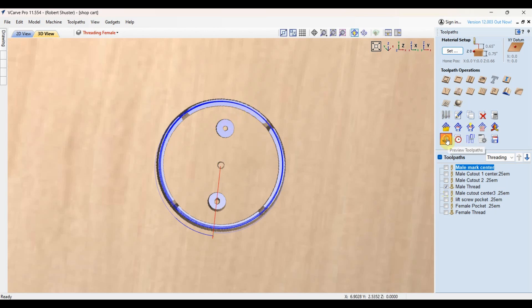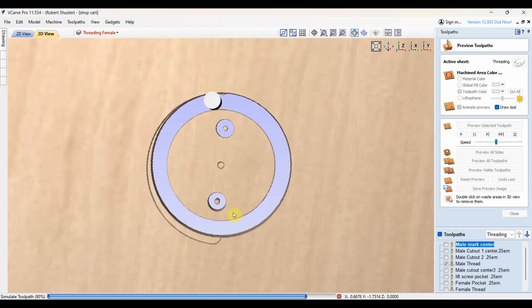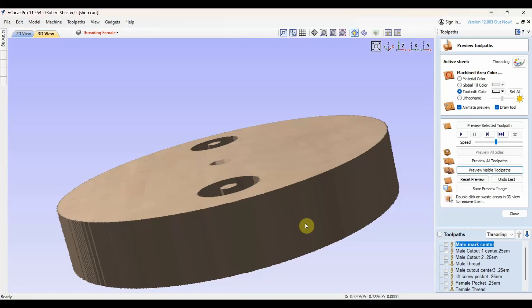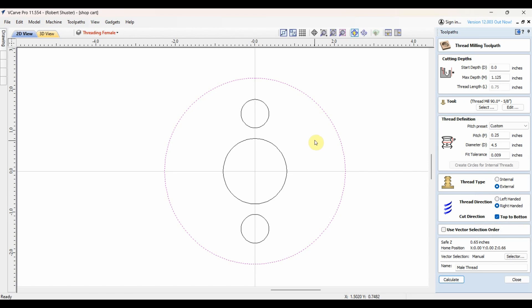I'm going to show the threading toolpath again and slow it down so you can watch. Let's preview that toolpath. Notice it keeps cutting down — that's the threading toolpath. The 3D view emulation does not show the undercut, so it doesn't look like there are threads here, but there are — trust me. That's just a limitation of the software. For the threading toolpath settings: even though this is three-quarter-inch material, I'm going an inch and an eighth down. The threading tool has to cut below the surface, at least to the very bottom — a three-quarter-inch setting for three-quarter-inch thick wood would not go all the way through. The pitch is a quarter-inch, so with three-quarter-inch material it'll take three full turns to get from out to flush with the surface.